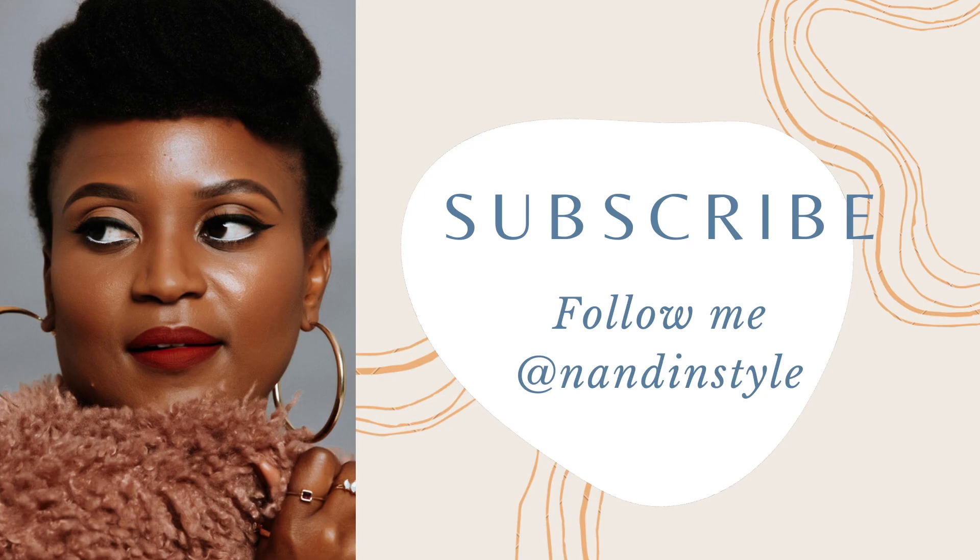I hope this helped and I hope I wasn't rambling too much. I hope you find a flawless, beautiful skin-finish foundation. Thank you guys!